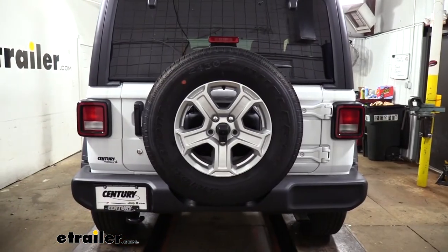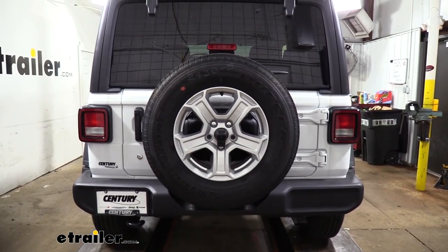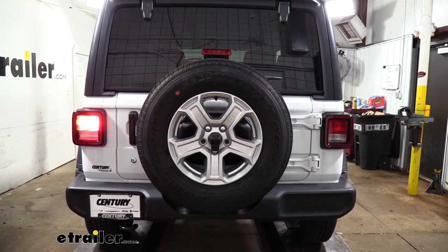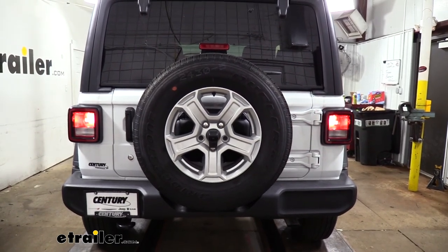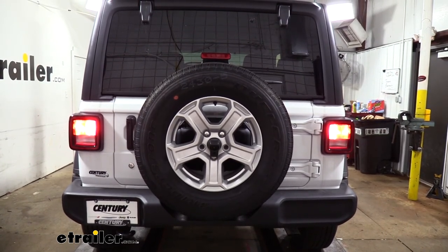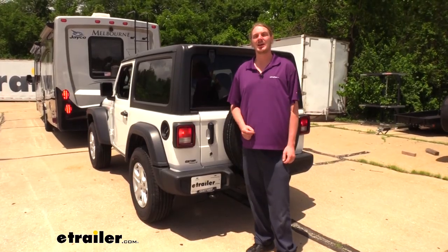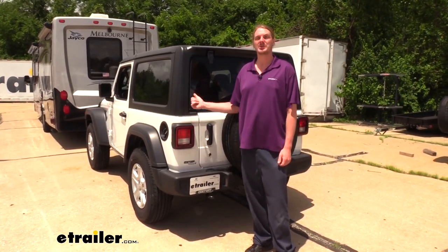We've now gone ahead and plugged in our tester so we can verify everything's working properly. You can also plug into your motorhome to verify. Make sure you have all your proper lighting: left turn signal, right turn signal, tail lamps, and brake lamps. With everything working properly, we can go back through our wiring, zip tie up any loose ends, clean it up, and we're ready to hook up and hit the road. That completes our installation of Roadmaster's smart diode wiring kit for incandescent bulbs on our 2020 Jeep Wrangler.